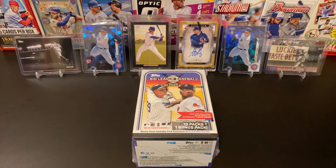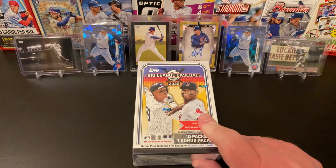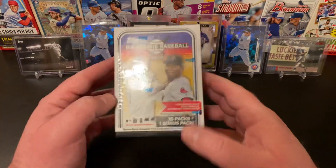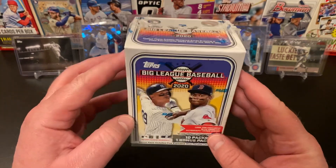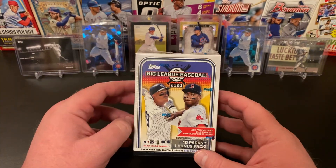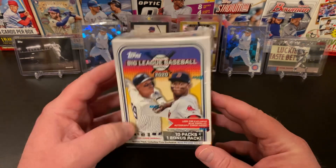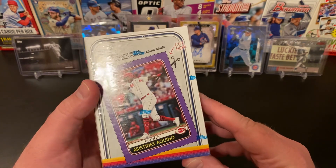Hello and welcome into Nate's Breaks and Unboxings. Hope you are doing well out there tonight, staying safe and healthy. Tonight we are going to do a blaster break of some 2020 Topps Big League. This is just a fun set — great design, lots of cards for what you're paying, very affordable. A great starter set for anybody getting into the hobby or for kids. Just a lot of fun, great cards, all sorts of good stuff in this box.